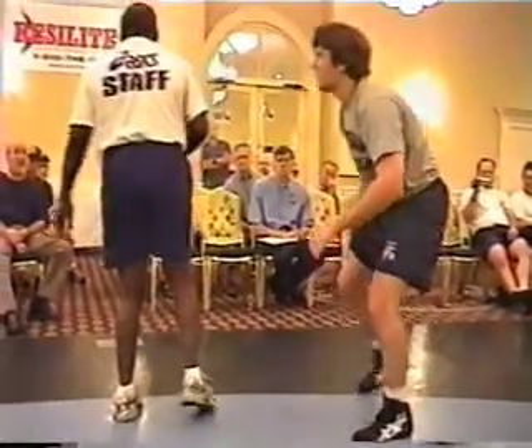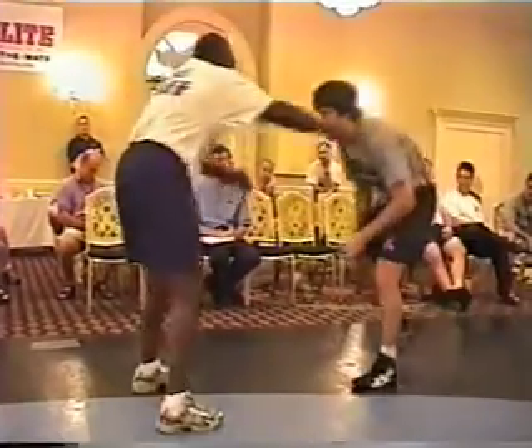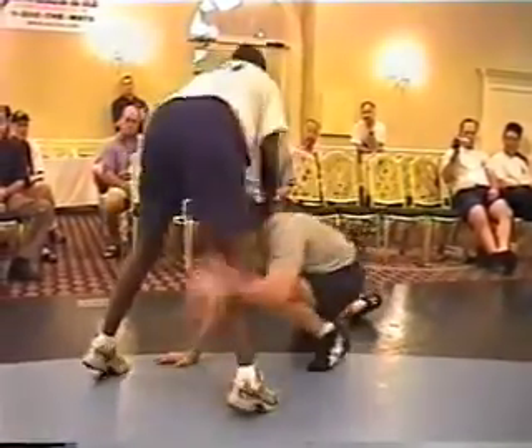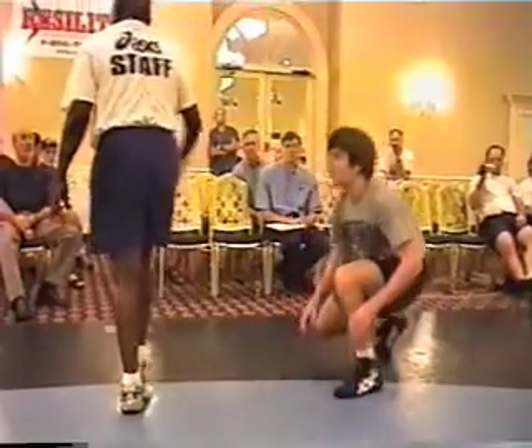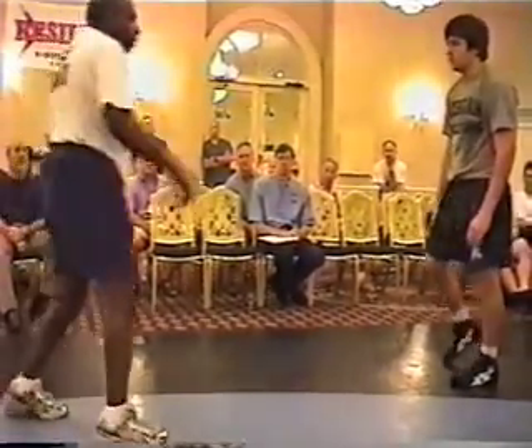This is a good reaction drill for me, good reaction drill for him. He's feeling that post. So at the same time, what are you feeling? Put his hands on your shoulders — block, get it cold.